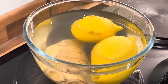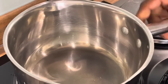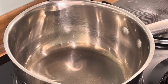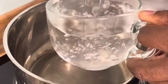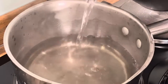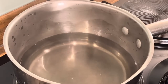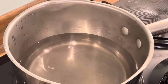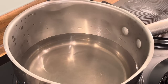All right beautiful people, we're going to do a quick tea tonight. We're just going to quickly run through this recipe tonight, knowing that you understand.